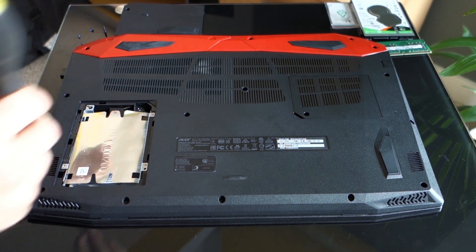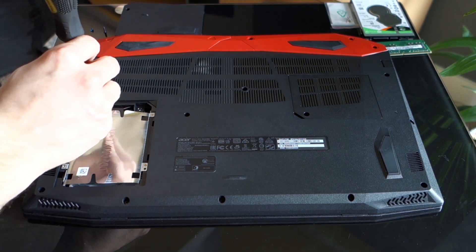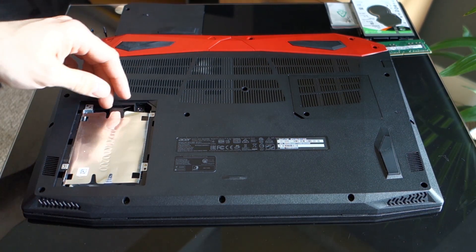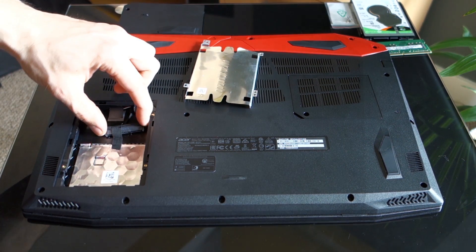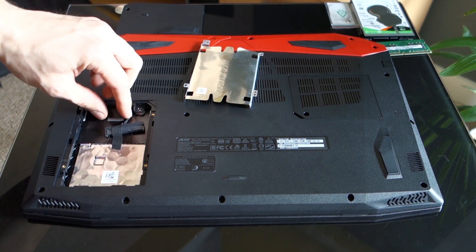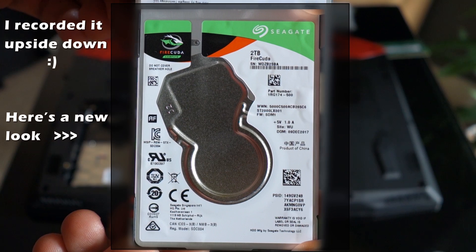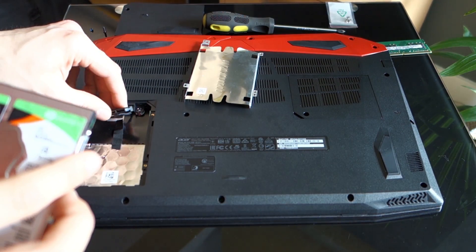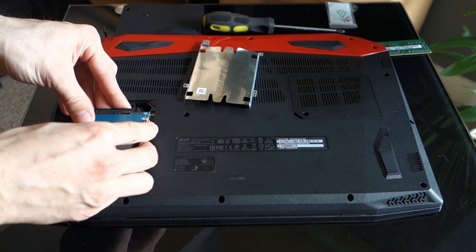Then remove the screw at the frame holding it in place. Inside we will find the SATA connector. Here is our new drive. I suggest you not connect the drive before you screw the screws into the sides of your drive, because it's just harder to do it later.